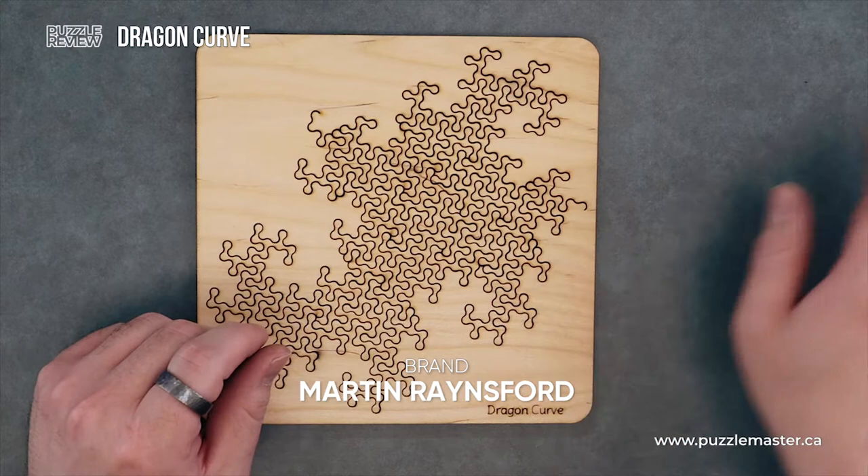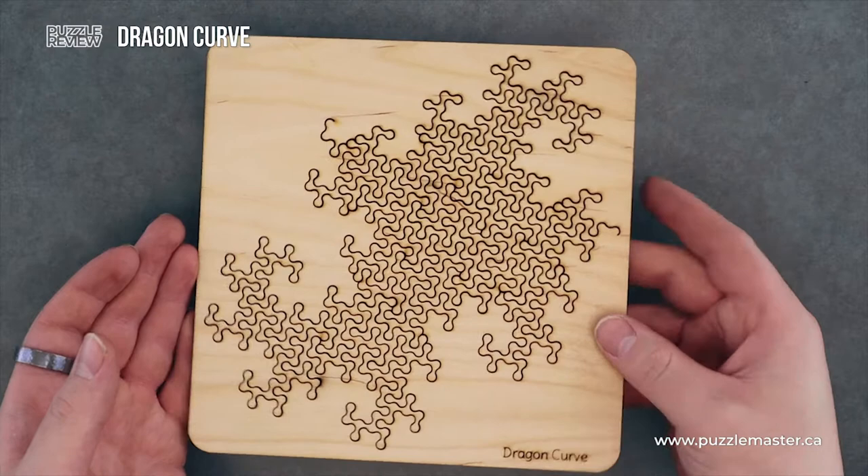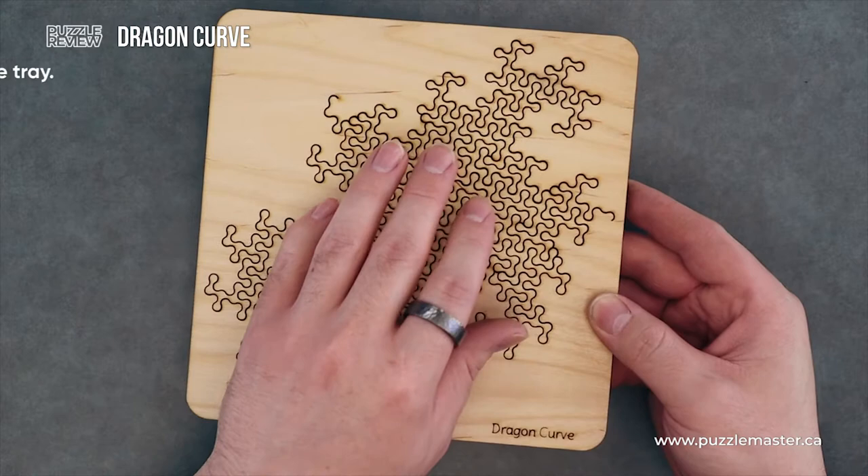This puzzle range is brought to you by Martin Rainsford. And this was originally a Kickstarter project, which now is just available at puzzlemaster.ca — pick you up one. You can see the end of the line there and there, and of course there are going to be breaks, because you know, it's got to be a puzzle.